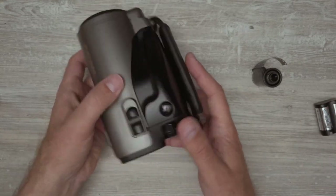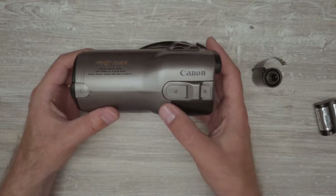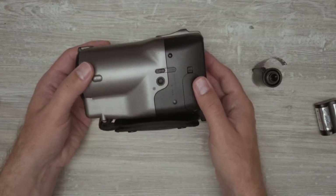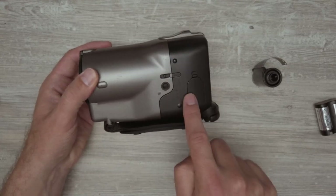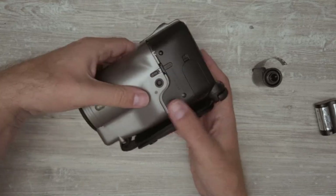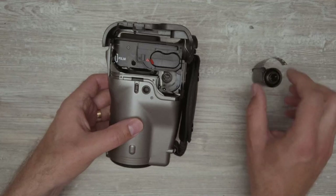Let's go quickly over the design and the buttons. There's nothing on this side; here you can put a strap in. At the bottom, there's the battery latch, a tripod mount, and a door that opens up the film compartment. You actually load the film this way, which is very interesting.